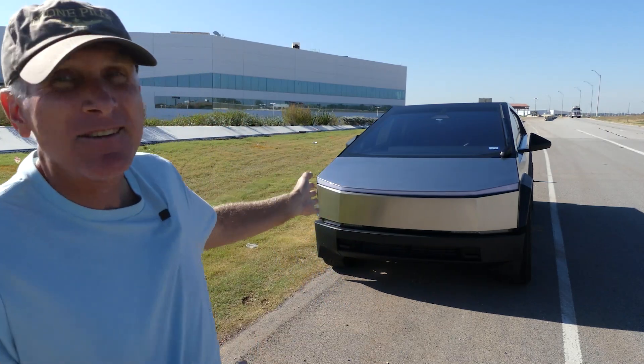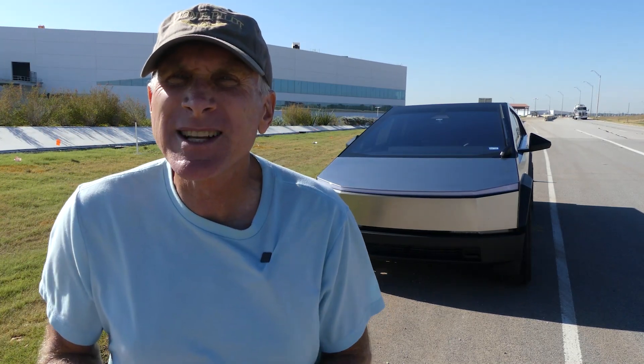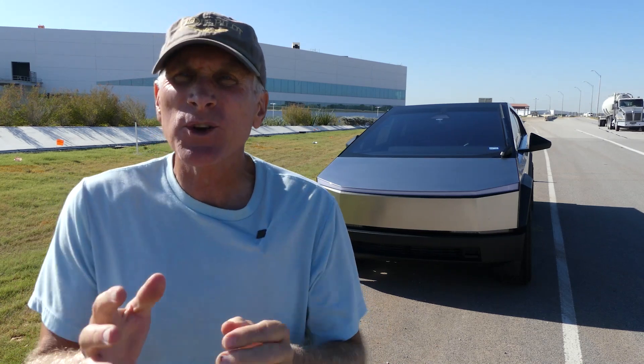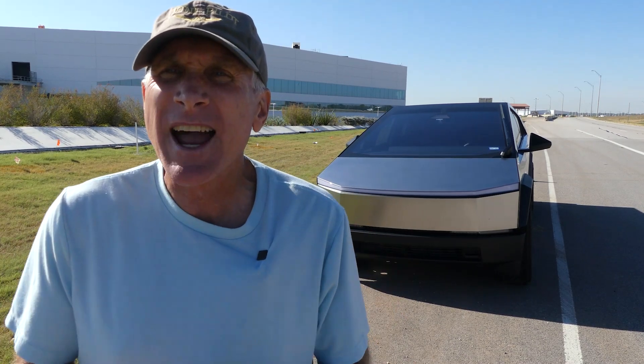I wanted to give you an update about a repair that I had to have on my Cybertruck very recently. This is something that's a little unique — I don't know if other people are going to have this issue or not. But I thought I would make this quick video and talk about what exactly happened and why I had to get that repaired.